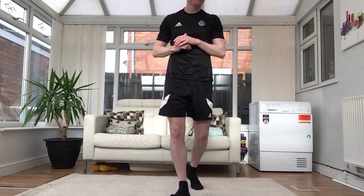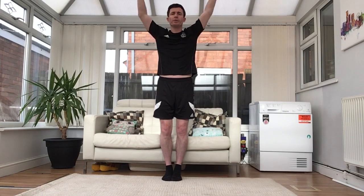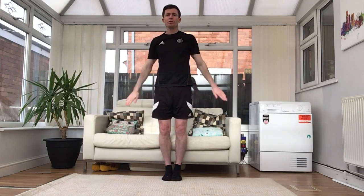Before we start we're going to do a quick warm-up to loosen off the body so we don't injure ourselves. Follow me. Standing still, feet together, arms straight — we're going to do arm circles going forwards, nice and slowly. Nice big circles going forwards, then backwards. Keep the arms straight.